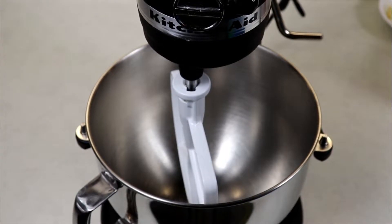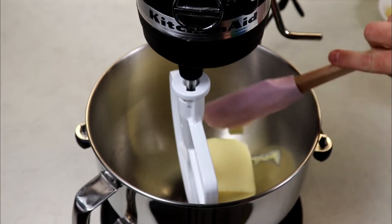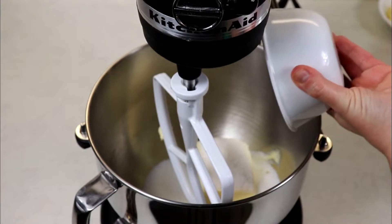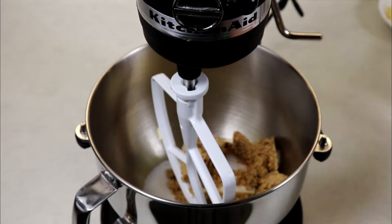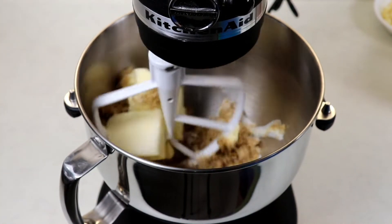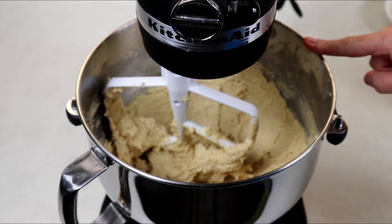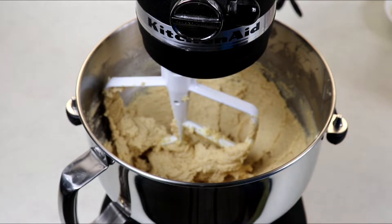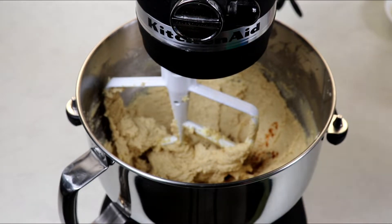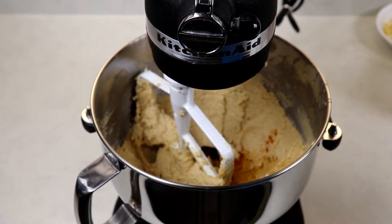The first thing we are going to do is cream our butter with both sugars. It's very important that your butter is softened at room temperature. We are going to cream this mixture until well combined — about two to three minutes — until you have a nice light and fluffy batter. Now we are going to add in our vanilla and our honey, and make sure you keep scraping the sides and bottom of your bowl whenever you need to. Mix until well combined.